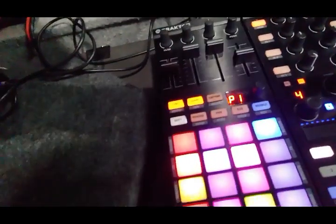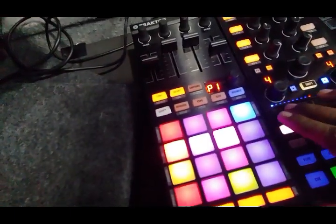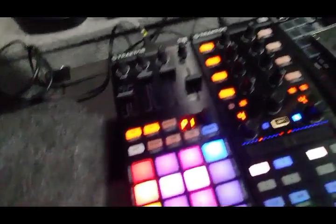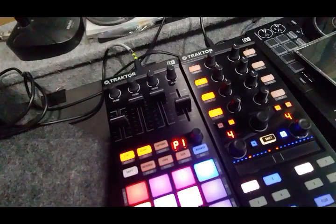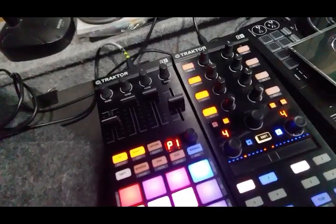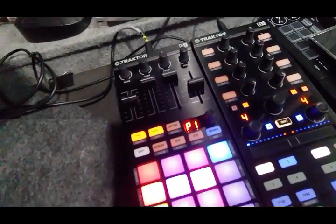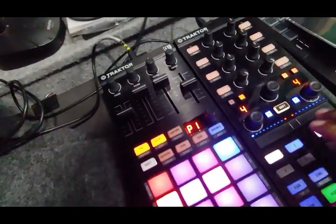Cue markers are as default — same cue markers, nothing changed there. This is scratch or search — you can do that. You get the LED zone active on both, and then you can nudge with these two.